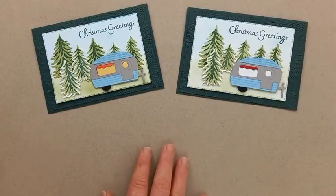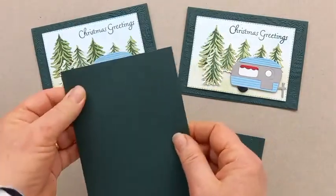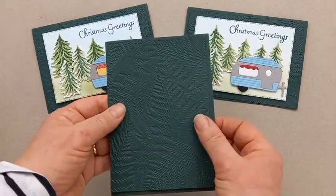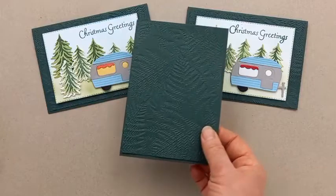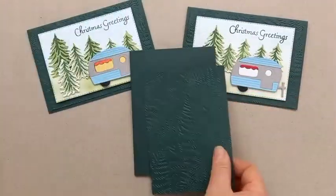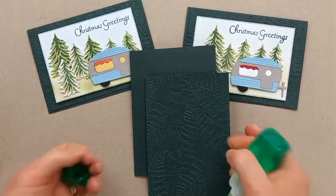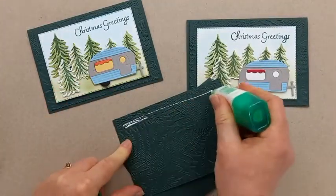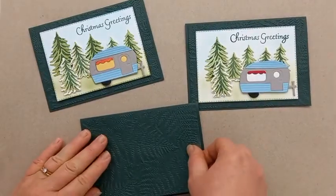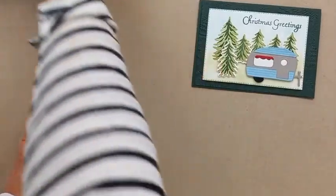Let's put our card base together and then we can do our stamping. I've got a regular card — half of an A4, 21 by 14.85cm, scored at 10.5cm. This piece here is just a fraction smaller, 10cm by 14.3cm. I've embossed it with the embossing folder and I'm going to adhere it flat onto the card front with glue. That's our card base — we'll put that aside for the moment and get all our stamping and other bits done.